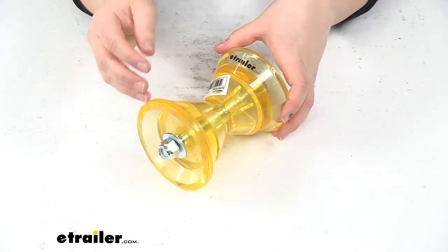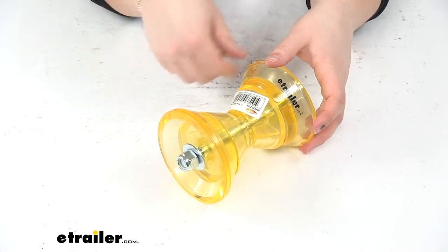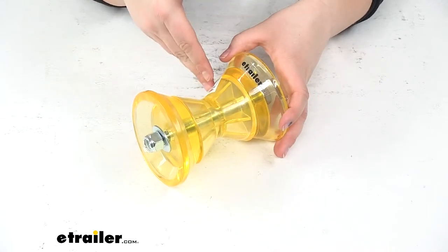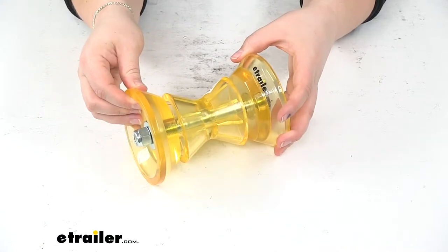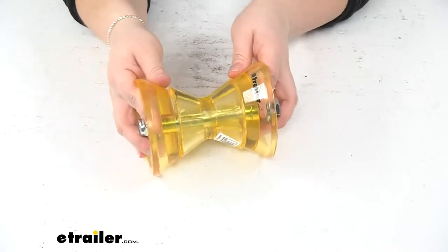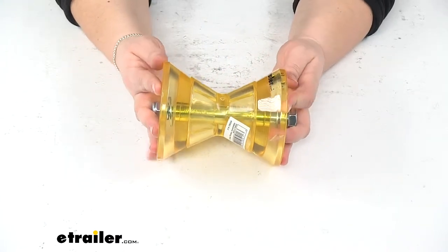Also, the other advantage with this, as opposed to traditional rubber — a lot of times with that traditional rubber construction we'll get some marring, some scratches, or maybe some scuffs on our boat surface. With this, it's pliable enough that it's not going to leave any of those marks on our boat surface, and it's also going to work really well for saltwater and freshwater applications.